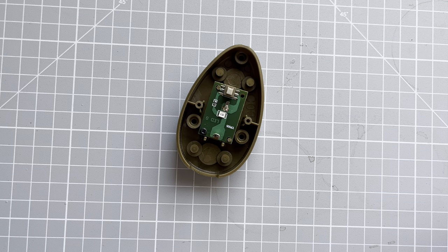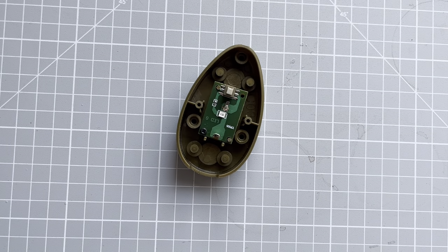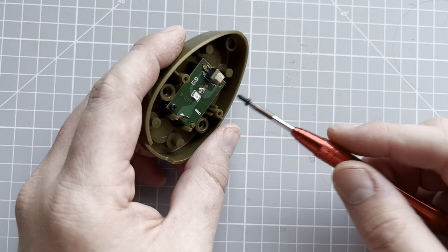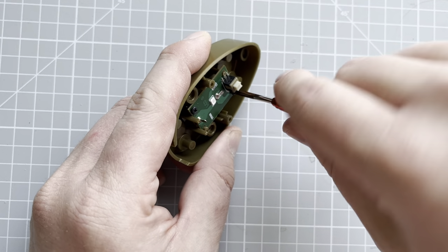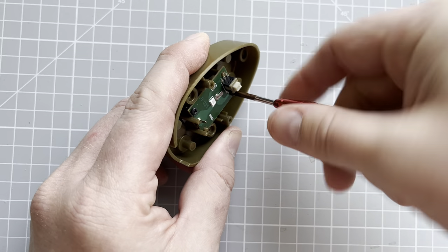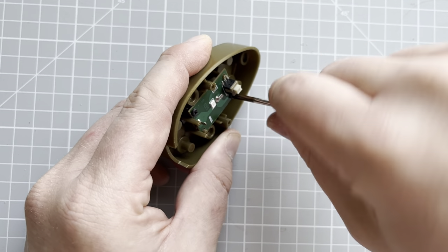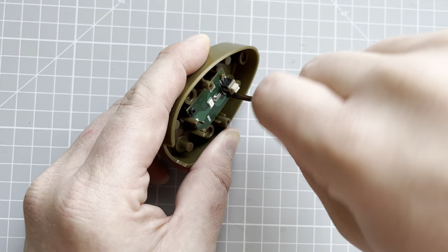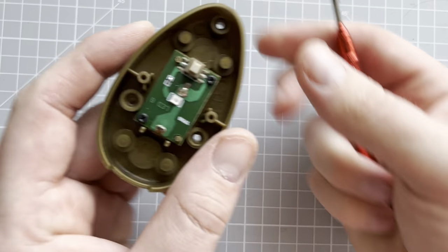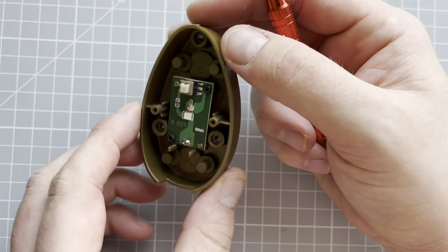Wouldn't it be lovely if Fanhome brought out a purple screwdriver? I think it's issue four, five or six where they actually provide us with a purple cloth — like a dusting cloth thing, which is really nice. So we'll just secure that in, and as you can see, we're all ready to put the batteries into the back of that.